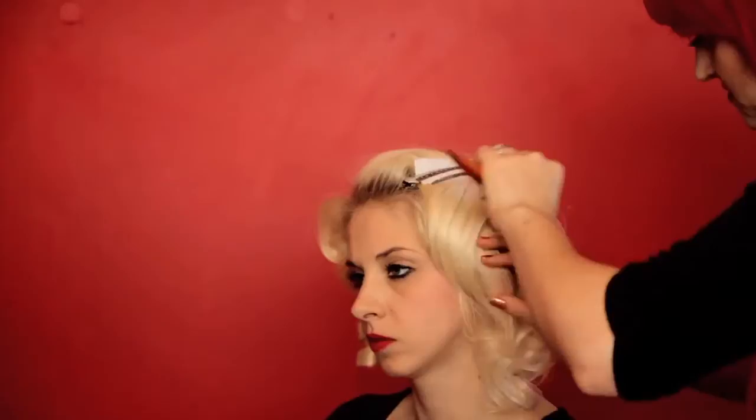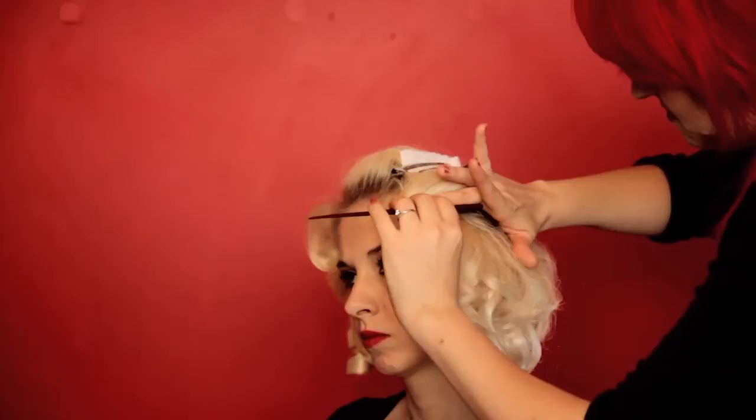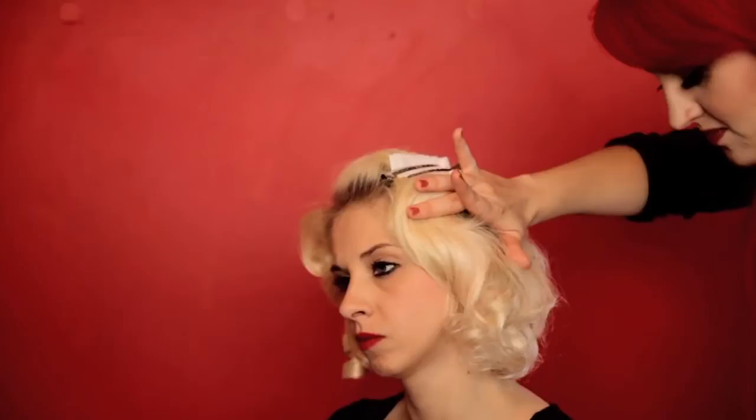Again, press the teeth of the comb firmly against the scalp and slide the comb upwards. Place another finger firmly alongside the comb, then comb the hair in the opposite direction to create your next wave.